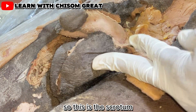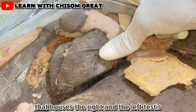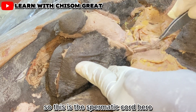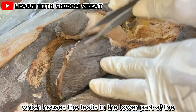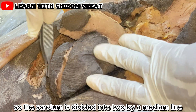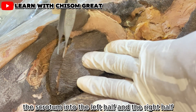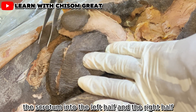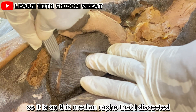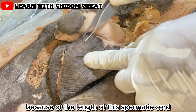The scrotum is defined as a cutaneous bag that houses the right and the left testis in the lower part of the spermatic cord. The scrotum is divided into two by a median line known as the median raphe, which divides the scrotum into the left half and the right half. The left scrotum is slightly lower than the right scrotum because of the length of the spermatic cord.